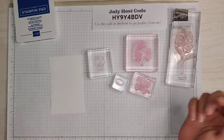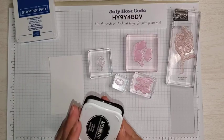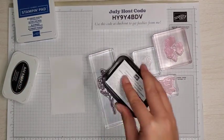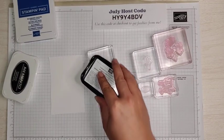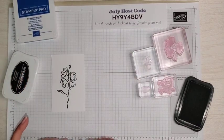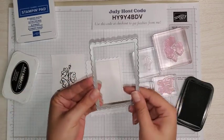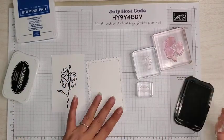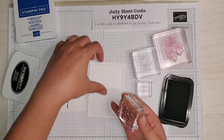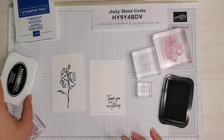All the measurements for this card are on my blog — click the link in the description of this video and it will take you right to the blog post. I'm going to grab my Memento ink, Tuxedo Black. We're going to do our flower first, ink it up in the Memento Black, make sure I'm getting good coverage, and stamp it onto our scrap piece. Before I put the black away, I want to grab our scalloped rectangle cut from basic white — the second largest one — and stamp our sentiment in the bottom corner. And that is it for the black.